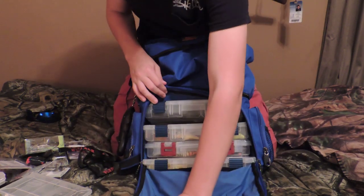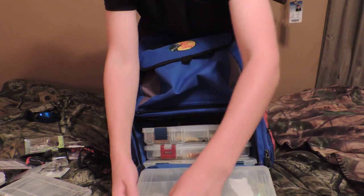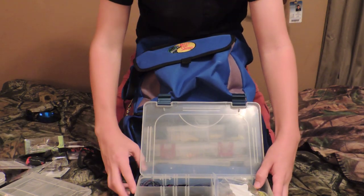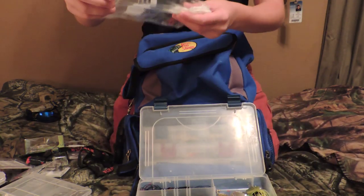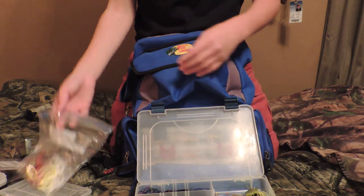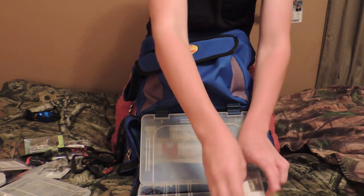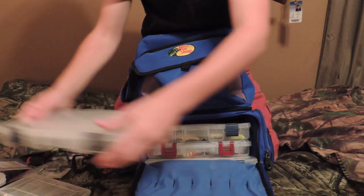There are four 3600 boxes down here. In this box I have all my jigs: swim jigs, two swim jigs, some football head jigs, and a flipping jig. Then I have all my spinner baits in a bag. I should be getting a spinner bait organizer soon, but for now I have that. I also have a chatter bait, a buzz bait, and a skirtless spinner bait that I haven't put a skirt on yet. I keep all that in one box.